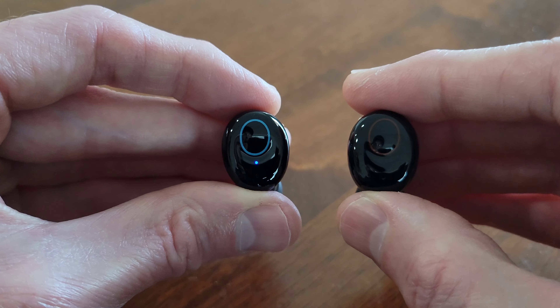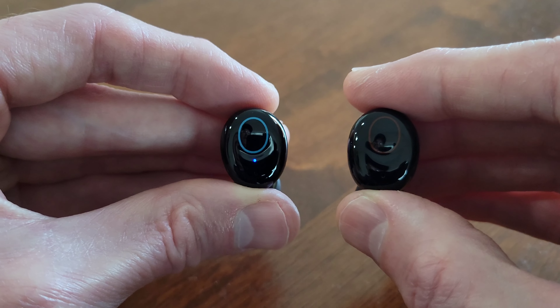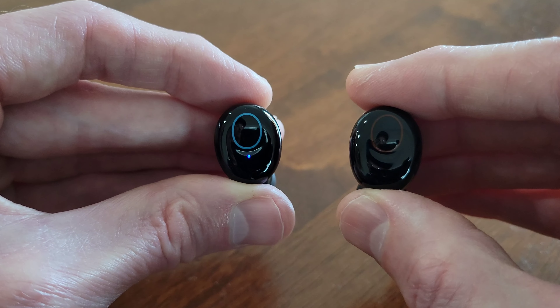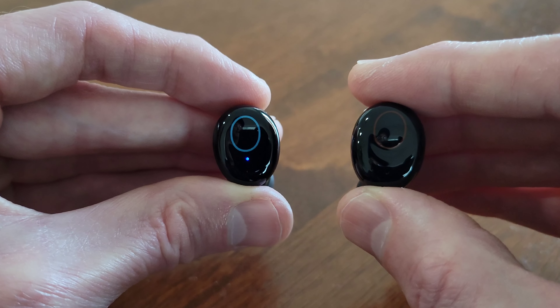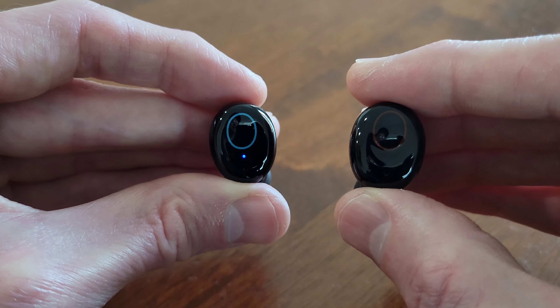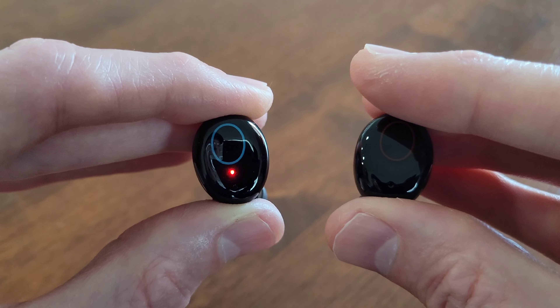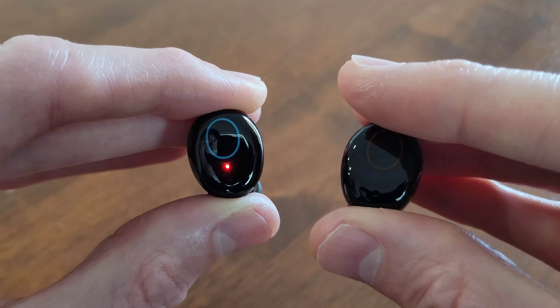Next, we need to press the haptic button four times on either one of the earbuds. When we do this, the indicator light on each of the earbuds should turn on. To me, it looks like a light red color — I think what's happening is the red and blue lights are turning on at the same time. I'm going to do that now.